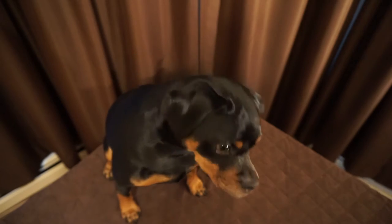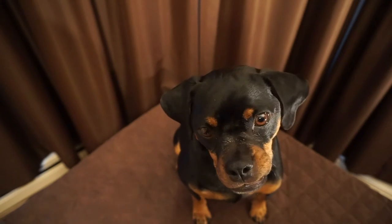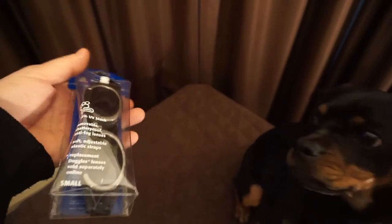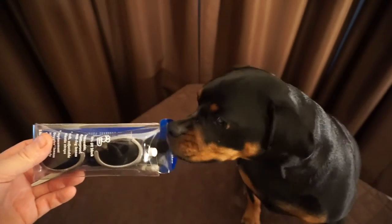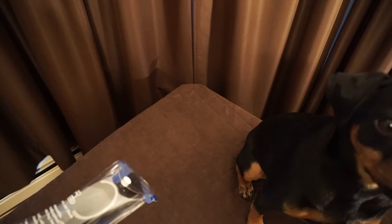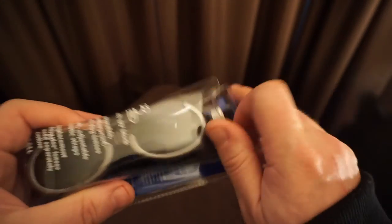Max, as you can see, is my Doberman Pinscher. Get down — sit, good boy. So I bought Max these doggles — goggles, sunglasses, canine goggles — and I thought I would do a little bit of a review on these, just give you guys some information on them before you buy them, because there are a couple of things you might need to know. I'm trying to keep Max in frame here with a little bit of chicken, so let me get to it.